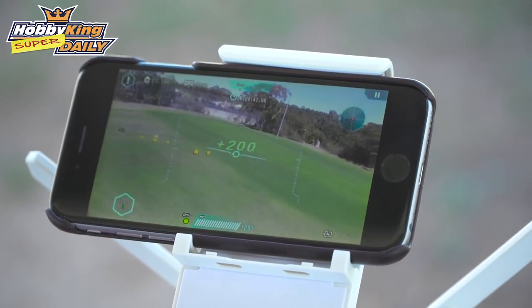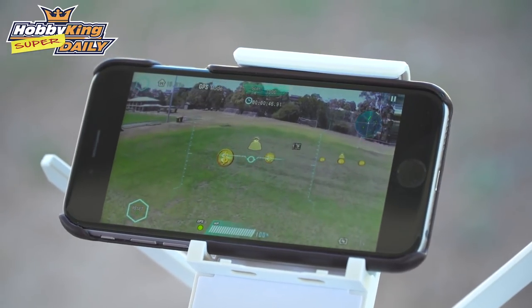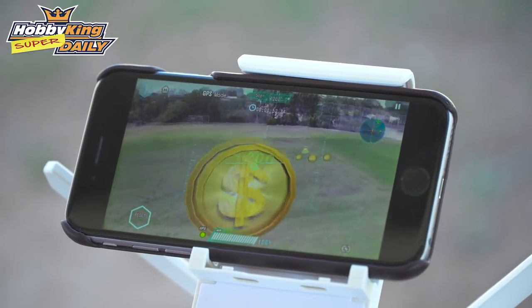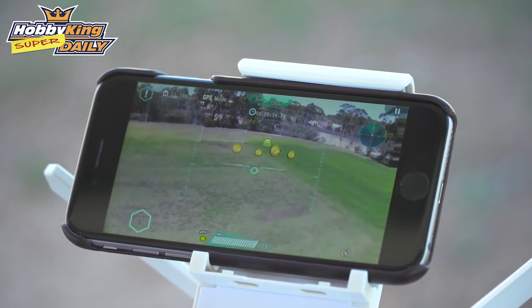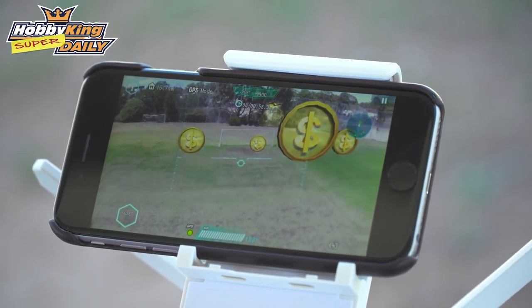This is a bit like an old Crash Bandicoot game on PlayStation where you just go around and collect all the coins — it's pretty cool, something a little bit different. It just makes flying a little bit more enjoyable. Of course, you've just got to have a fairly safe, wide open area.